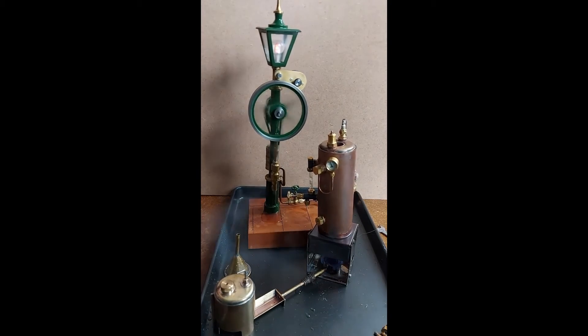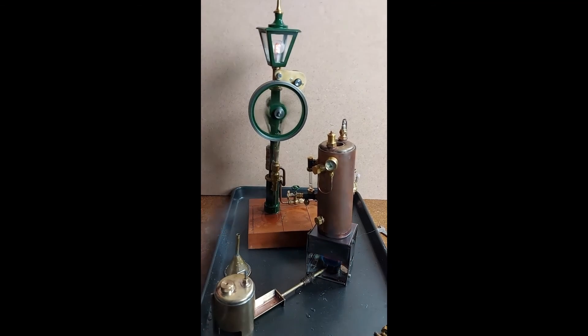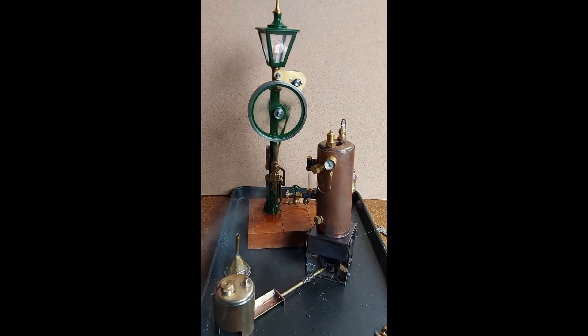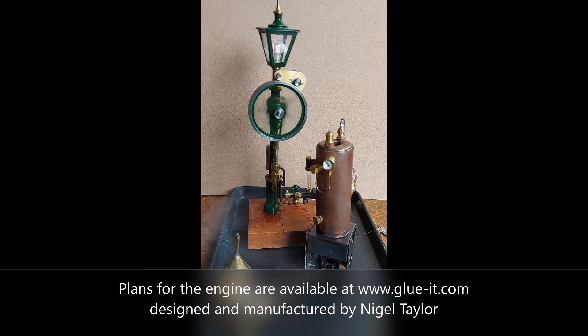And it is — it's lit up! It's fabulous. Look at that light! I need a bit of contrast — I have to hold something over here because of some of the light coming in from the workshop, but it's running on steam. How fabulous is that!